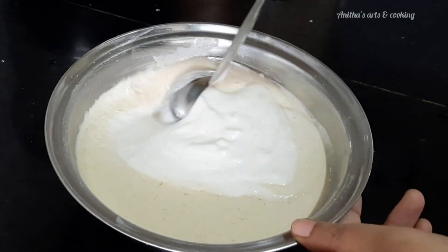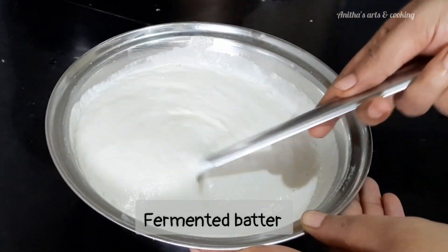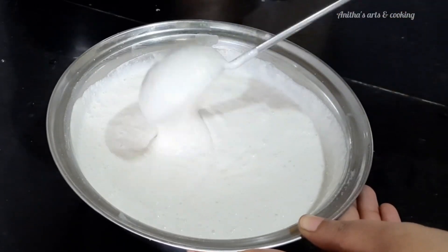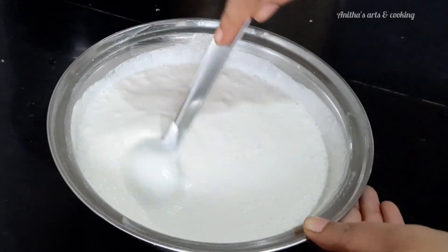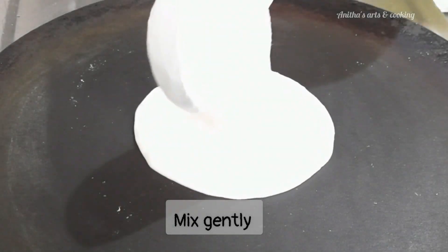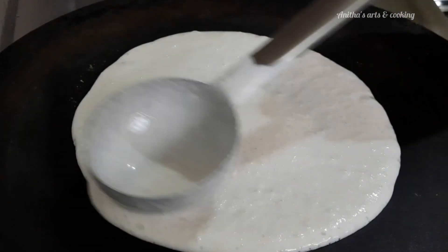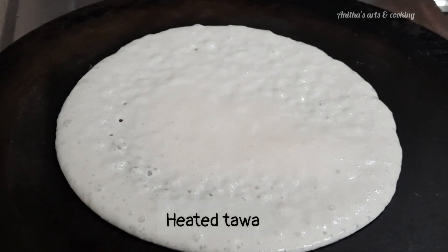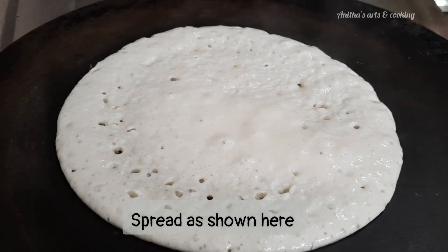After the overnight fermentation, the batter is ready. Let's mix the batter well. Add the batter and mix it. The batter is ready to heat — spread the dough. It has a very soft texture. The dough is ready to fry.